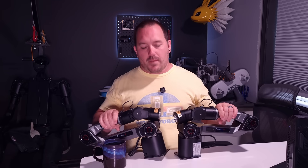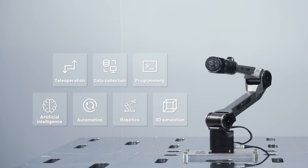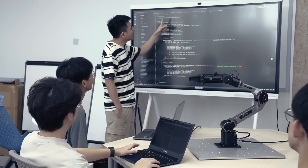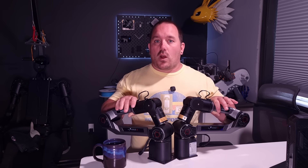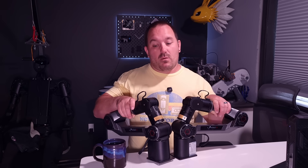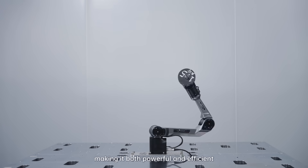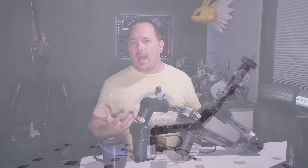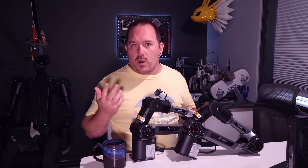First thing we need to figure out is hardware, and the arms we're going to use are these Piper arms from Agilex. These are really low power, fairly low weight, six-axis arms that are fairly easy to control. They have ROS packages and other software set up for doing simulations, but the main reason I want to use them is I have two. They have a one and a half kilogram payload, which is really good for basic pick and place tasks or some AI training — might be a little light for something like this, but we won't know till we try.